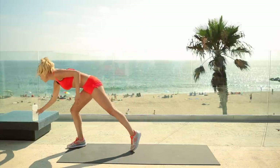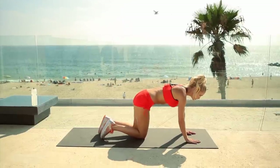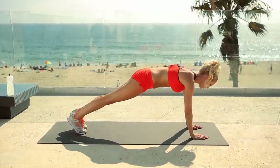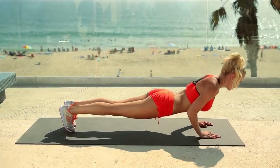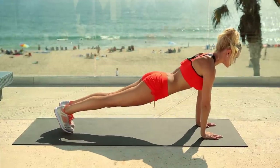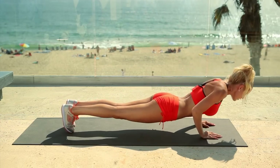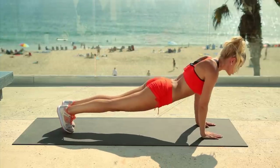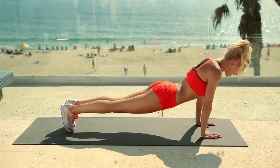Ready for set number two — come down to the ground. We'll be doing narrow push-ups. You can either do it with your knees on the ground or come up to your toes; your hands are going to be shoulder width apart. Go down and up, keep your chest up — we've just got 12. If you need to come down to your knees you can, or just give me three, give me five — however many you can do, it's a start. You're really going to increase those arm muscles and get better each time.